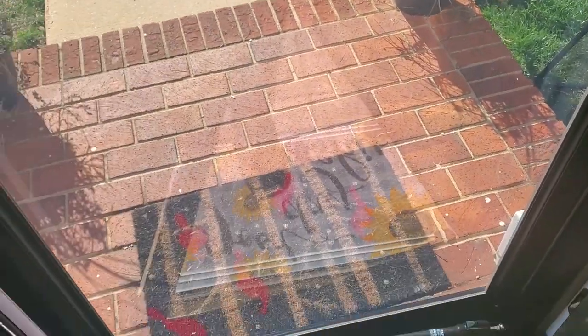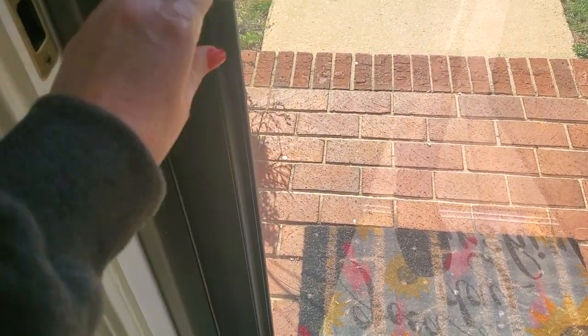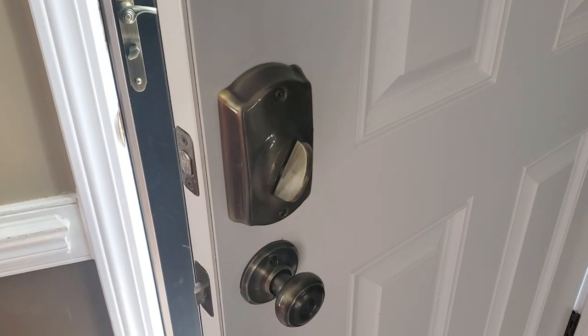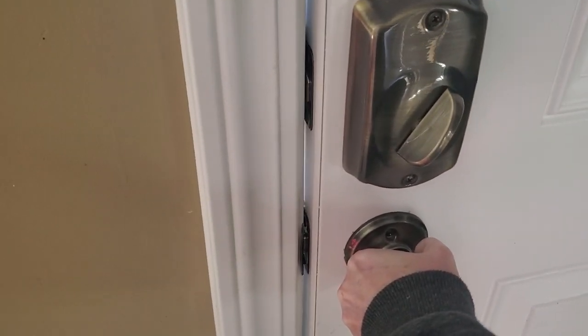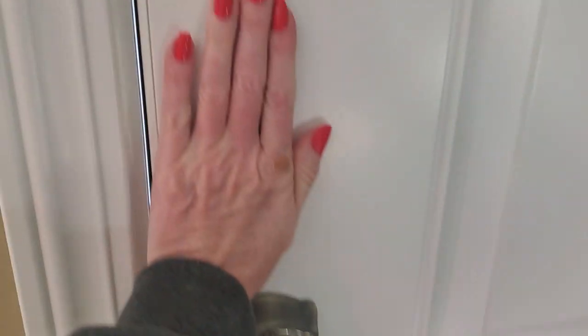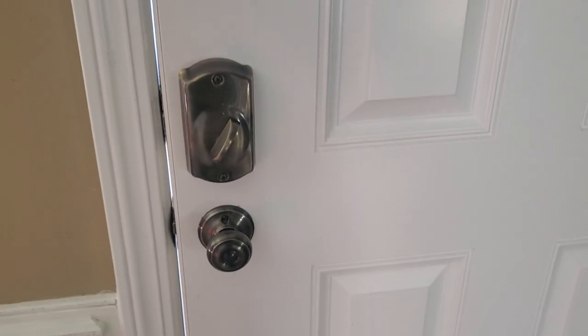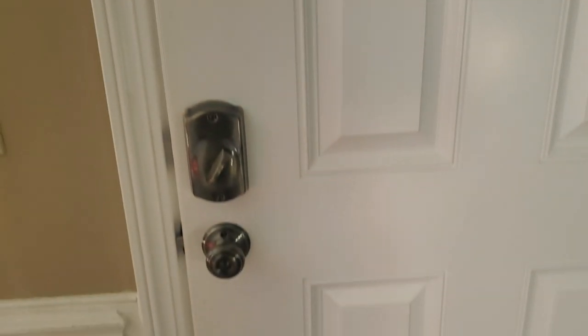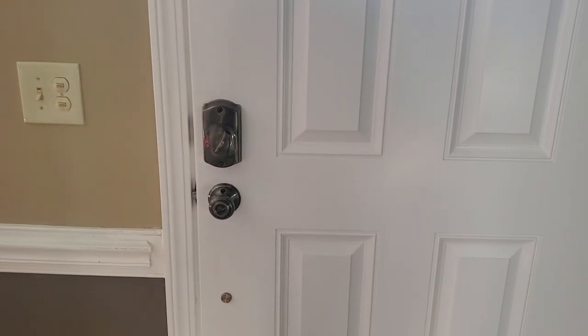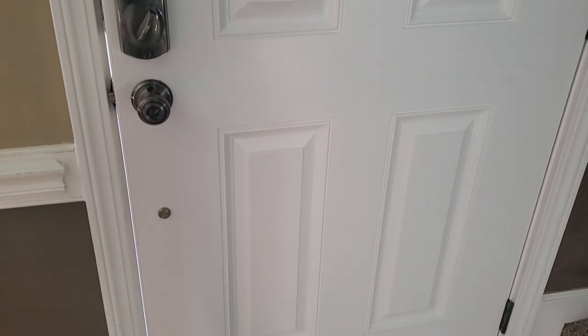It squeaks. Second thing — you got it closed, looks nice. But supposing you want to close this door, guess what? You can't. The door won't shut now. And that's the sensor up there. $4,600 and my door won't shut and I have a naked strip of bricks.